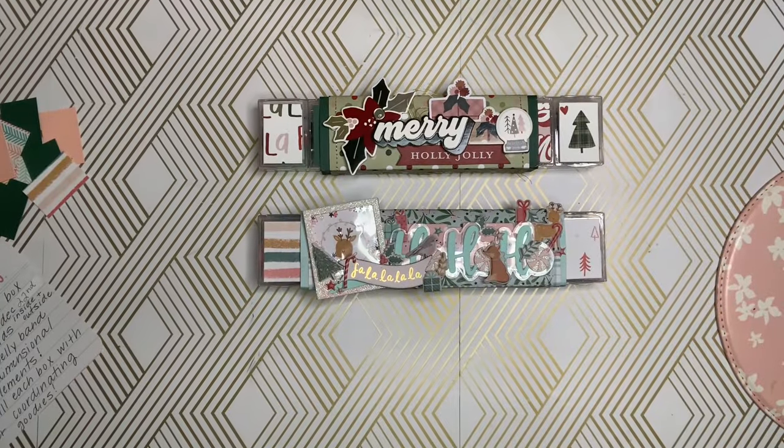Hey guys, it's Nikki. Welcome back to my channel. I am coming on today to announce my very first swap.